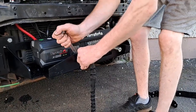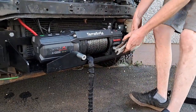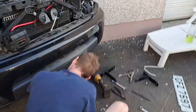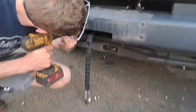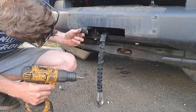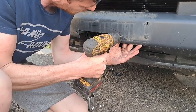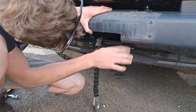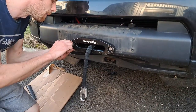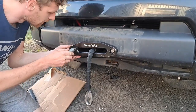In the kit you get two spacers and that brings your winch plate to the front. We're just putting them on before we reinstall the bumper. The bumper's now on so we're just going to find the centre. So that's the Terra Firma plate going on the front now for the winch.